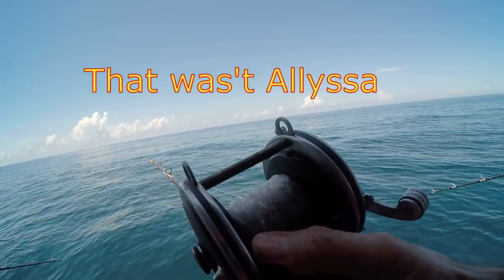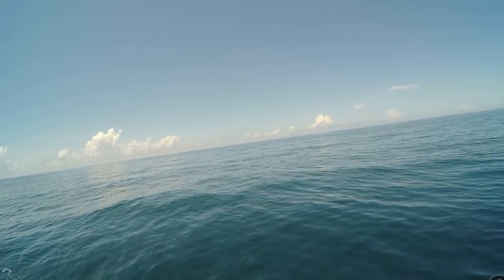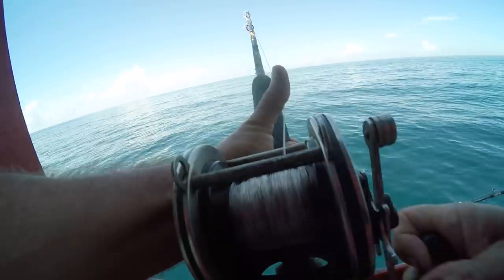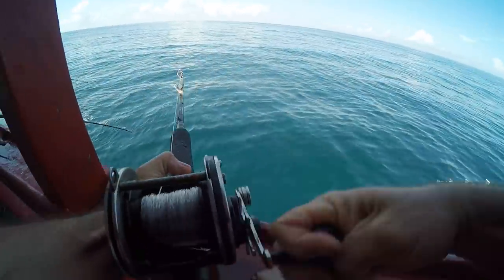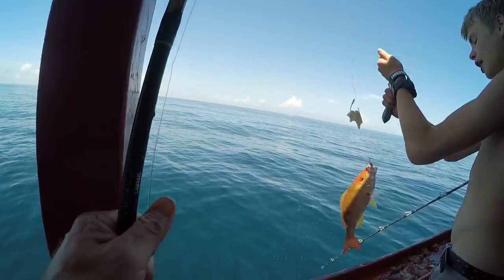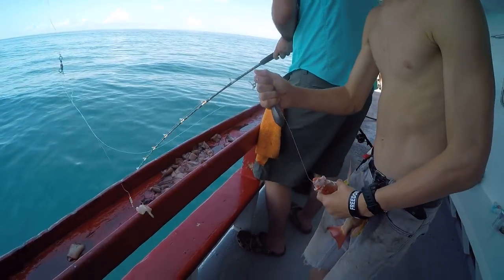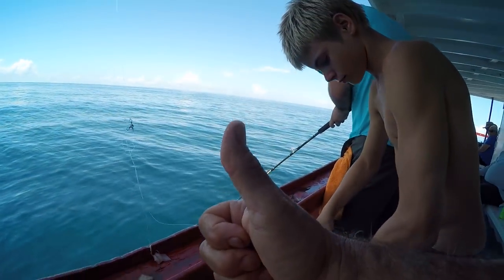Long way down. 12-ounce weight. Feels like a better one this time. Keep her laying. Nice — I like it. Lane snapper!